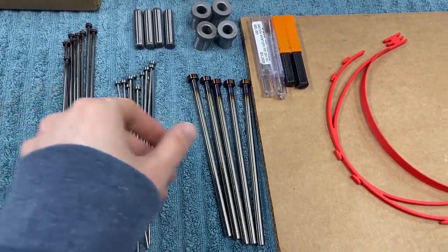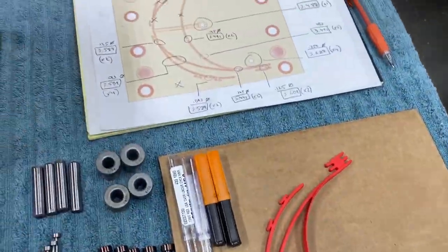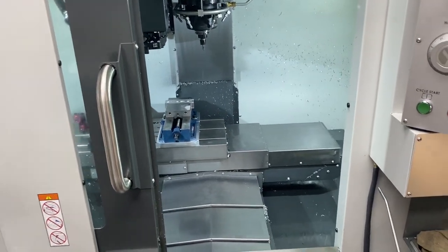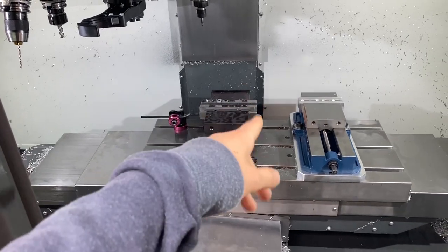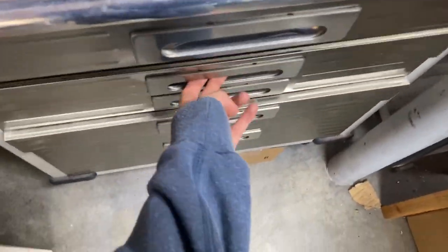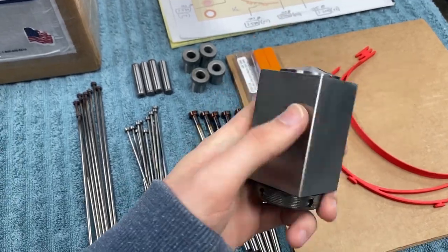We're going to use collets and collet blocks to actually cut these — it's a cool process and I'll show you that in a second. So here we've got all the eighth-inch, all the 3/32nds, quarter-inch, the bushings and pins, reamers, and my sketch on each pin location — the length, the diameter, how many I need. The mill is warming up right now, and I'm probably going to swap out those jaws and put in my smooth jaws and use the collet block, which is right here. We're going to use this today to cut those pins.